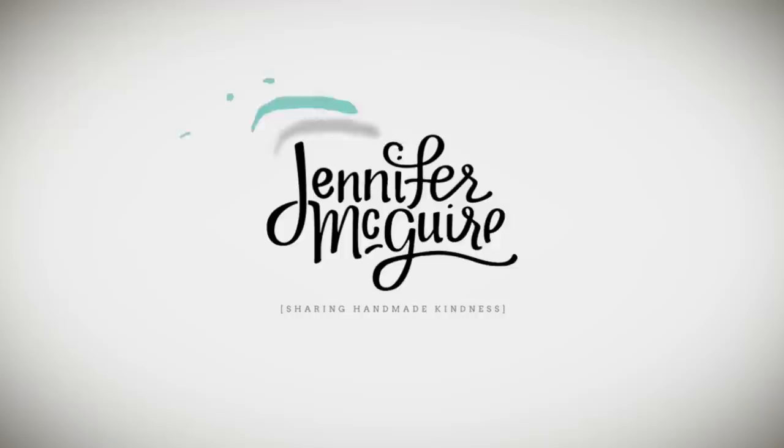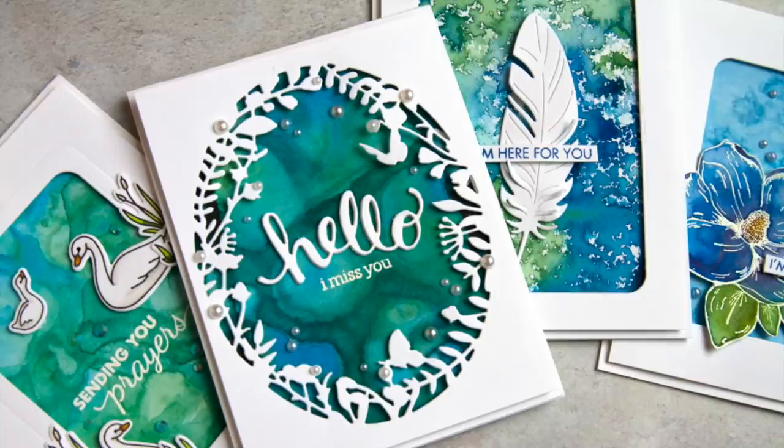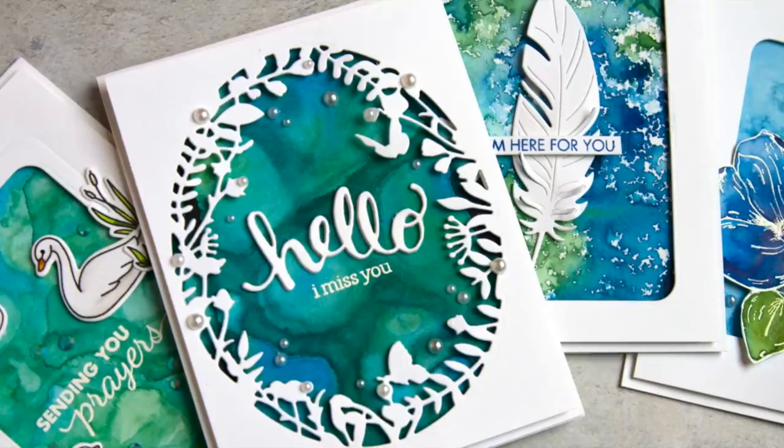Hi there and welcome, this is Jennifer McGuire. Today I'm showing you some fun ways to use the new Hero Arts liquid watercolors. I'm going to tell you up front this is a very long video — I apologize for that — but I have a lot of different cards to share. I also need to mention that I am not an expert at watercolor, so this is really just a video showing fun ways for a crafter to play with a new watercolor product.